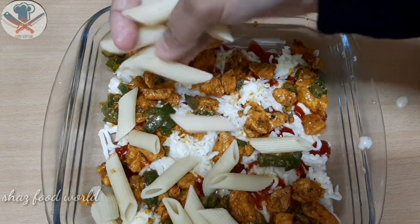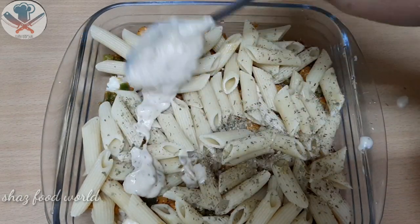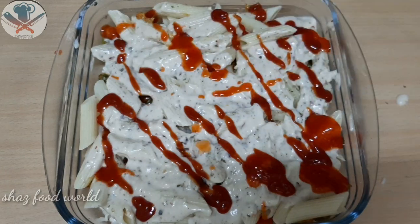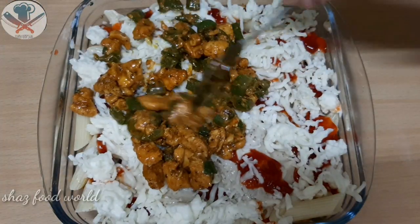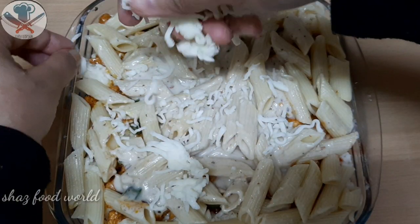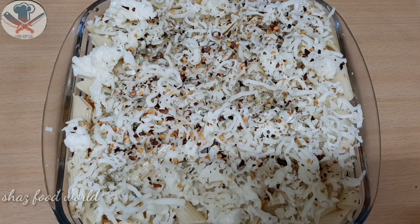Add a little filling, then add a little flavor. Now add a little soy sauce and a little flour. Add a little bit of mozzarella cheese, then add oregano and red chili flakes.